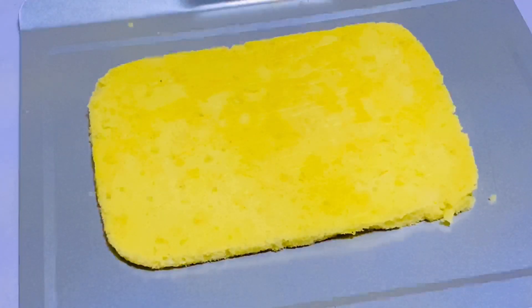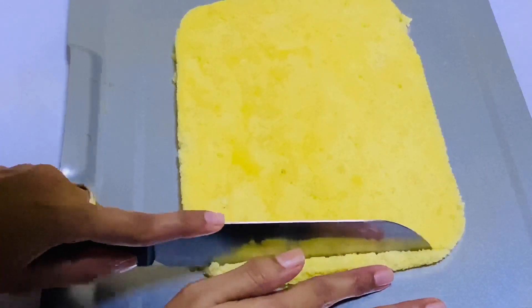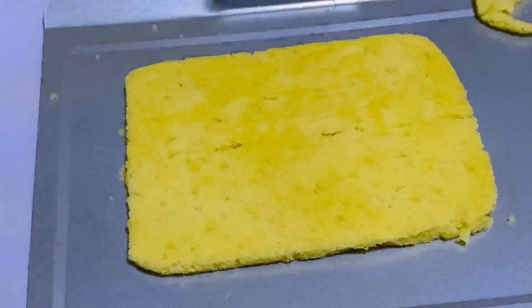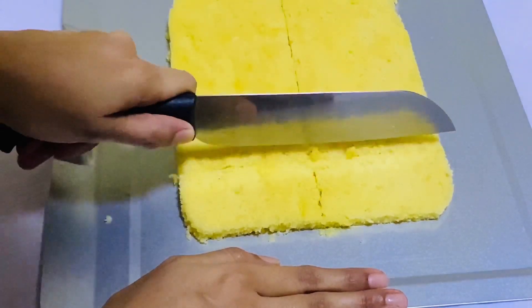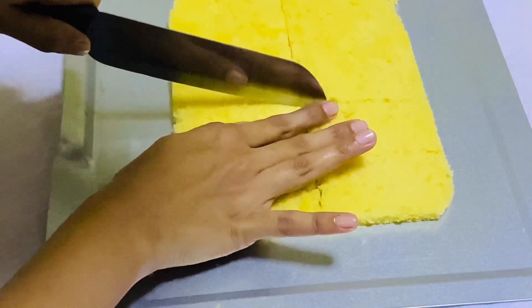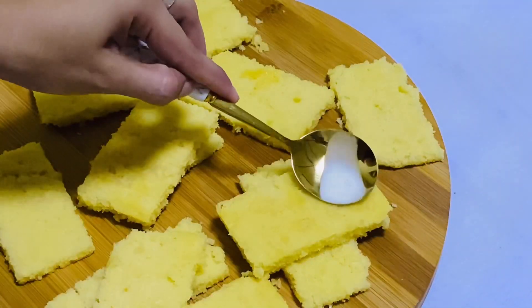Once we cook the chocolate, we will cook the cake to make the coating. The cake is more delicious. Let's cook the cake in a very nice place and put it in a cup.